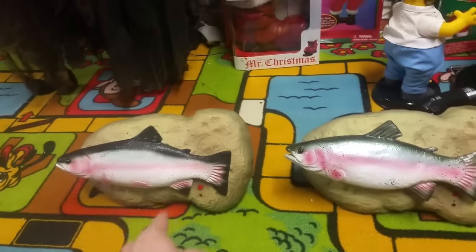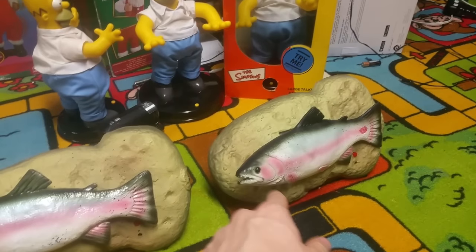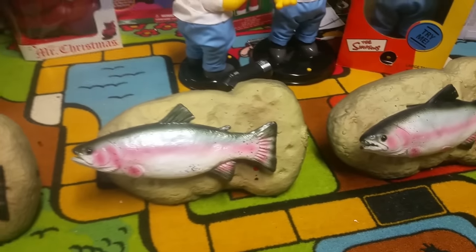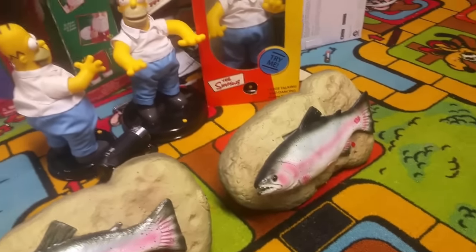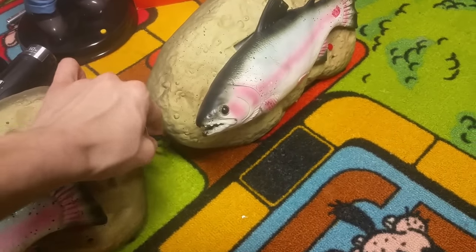I got these two off eBay because I wanted a new Travis Trout that actually worked. One of these had a split gear and one of them hasn't needed fixing yet. They've got two songs: 'Rock the Boat' and a parody of another song or something.